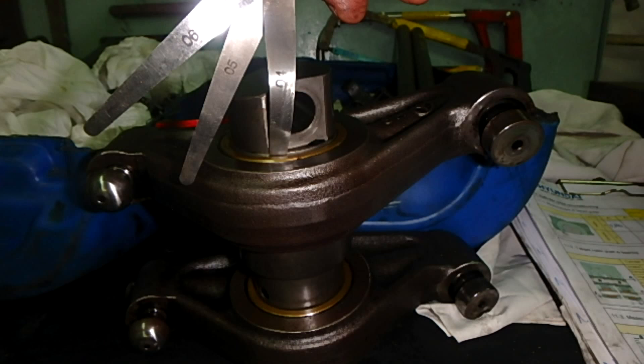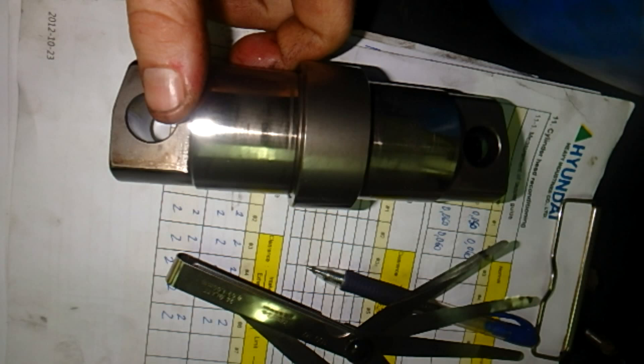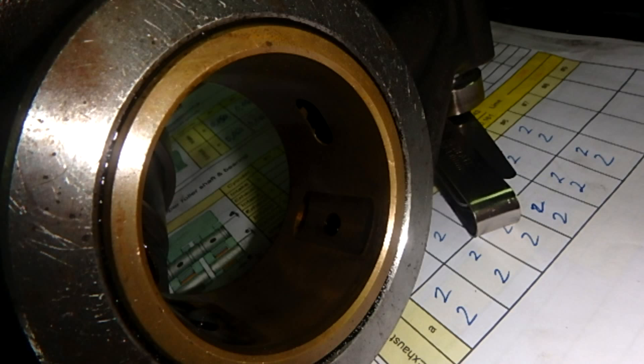Here we measure the guide pin and yoke. Be careful when inserting your feeler gauges — you will use 0.4 or 0.3 mm for your measurements. This is the tappet guide measurement. The feeler gauges are very fine and can break easily, so use them softly. Every part must be checked.